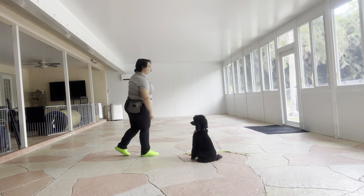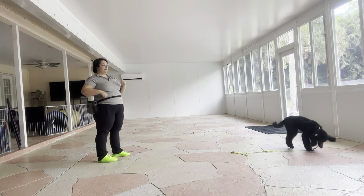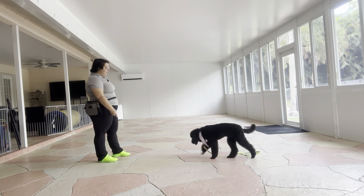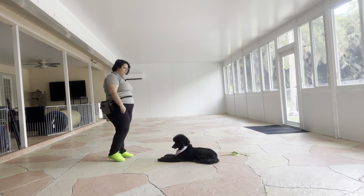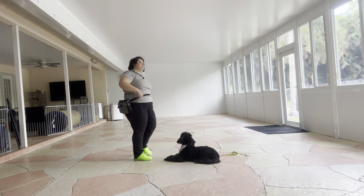Now we're going to work on her down. Once again, just tossing some food to reset her. Millie, down! Yes! Good girl! And I'm treating multiple times to imply that stay — just lower to the ground. Tap on the head. Okay, we're going to do that again.